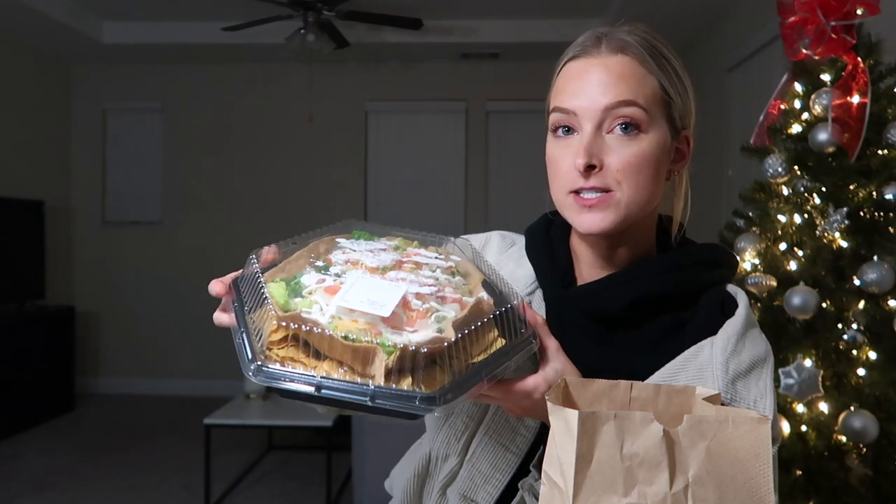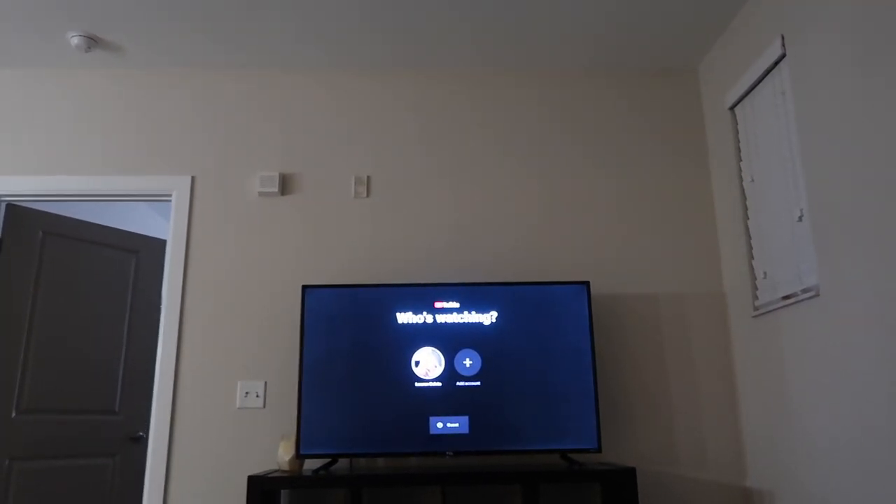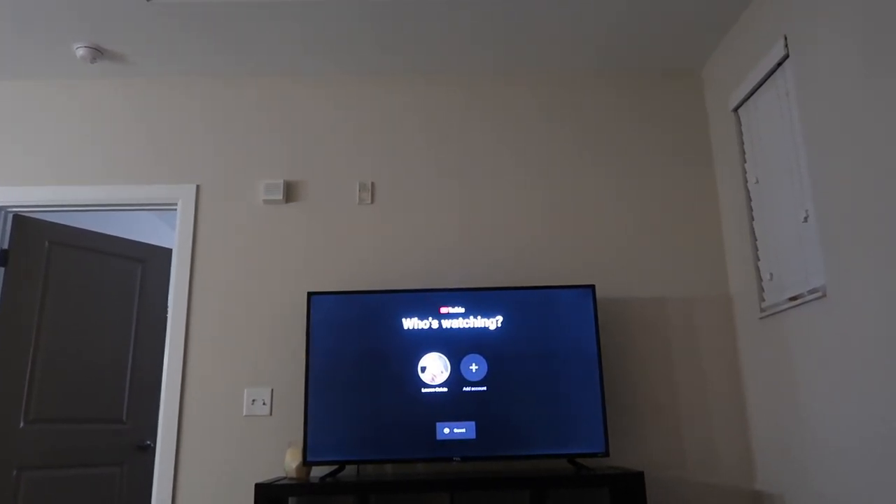I just got home and I wanted to vlog right here because it's probably one of the last times with the Christmas tree. They gave me a full side of chips and queso — I just wanted a little side, but all right! I get the taco salad from Tijuana Flats; I could eat a taco salad every single day for the rest of my life. I'm gonna sit here, turn on some YouTube. I hope you guys enjoyed this video — I'll see you in my next video, bye!